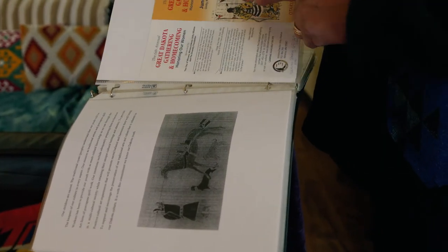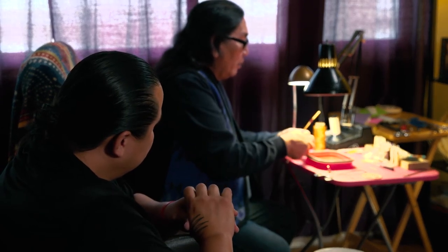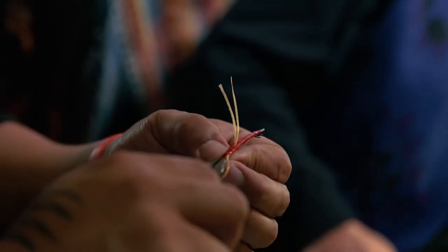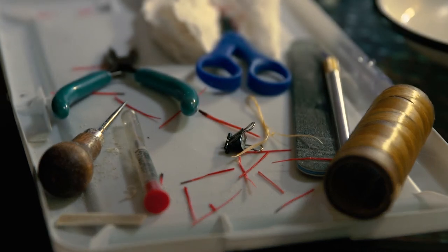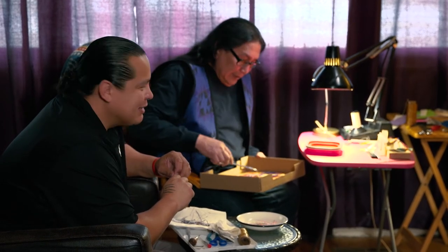Dave did all of his own research. He went into museums and looked at their collections and taught himself, which took him 40 years. He then taught me in a five-month period — the wrapping technique and the sew-down technique. I'm very thankful for his research and all the work he put into keeping quill work alive and passing it on. The way I show my appreciation is by teaching what he taught me, to pass it on and keep it alive.